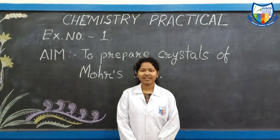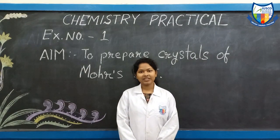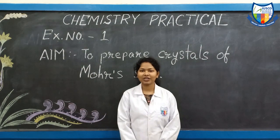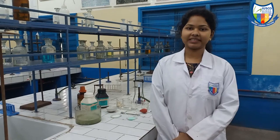Good morning students. Today we will do our first chemistry practical. We will start with preparing the crystals of Mohr's salt. Let us start by preparing the Mohr's salt solution. Let us start the practical then.